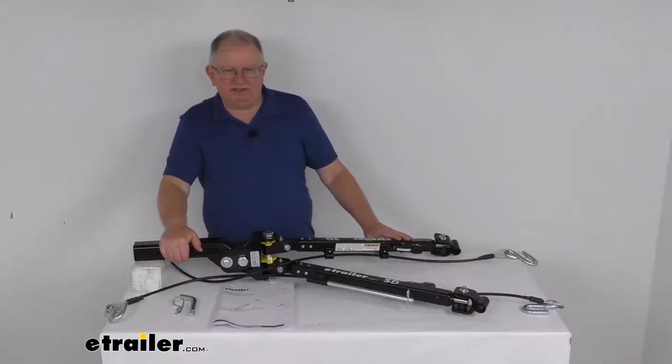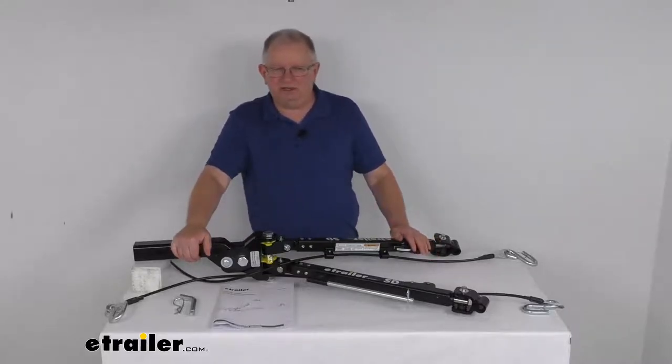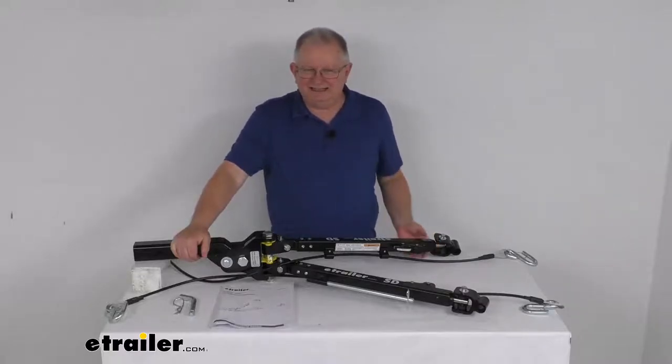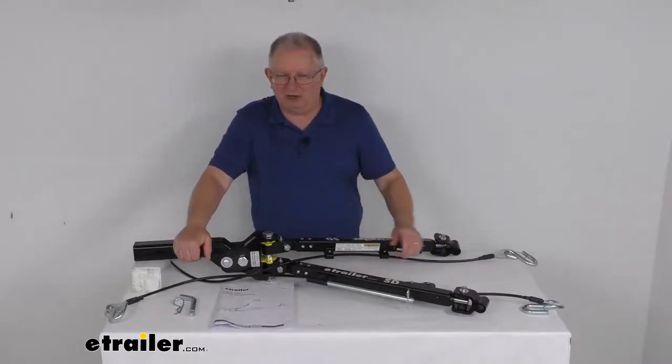The arms on this tow bar are telescoping self-supporting arms that make for a fast, easy hookup. The main feature is the self-supporting feature. Basically, these arms won't fall to the ground when they're unfolded. The self-supporting design of the arms allows you to telescope one arm out and attach it to your base plate without having to worry about supporting the opposite arm at the same time.